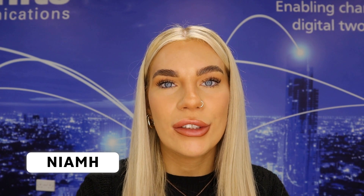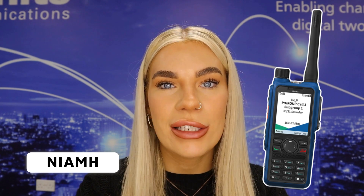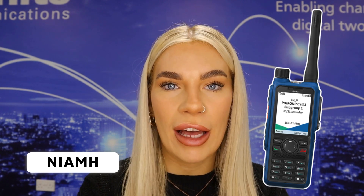Welcome back to T-Way Radio Shop, my name is Niamh and today we are going to be unboxing the new Hytera HP795EX, which is their new ATEX device.